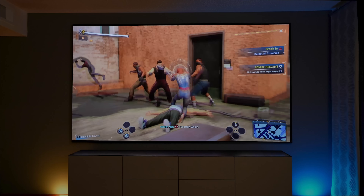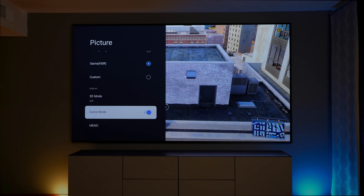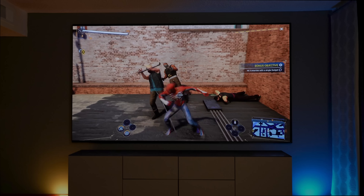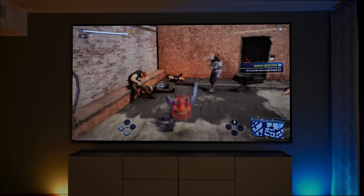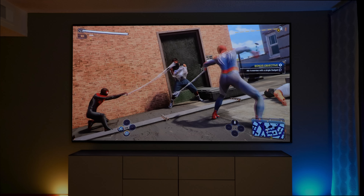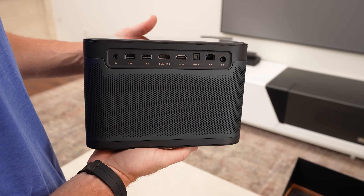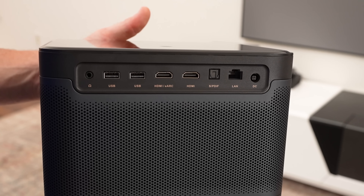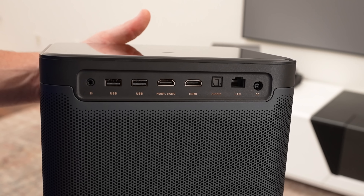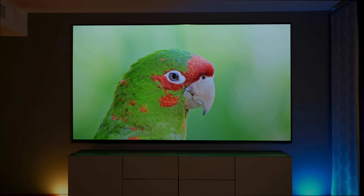Gaming looks fantastic on the D-Box O2. You can game in 4K at 60 frames per second, and it has a game mode to make it even more responsive. It's bright, colorful, and immersive at this screen size. In instances where we've had projectors that don't game smoothly, this is a breath of fresh air. The Mars Pro 2 has two HDMI ports — one can be used as eARC to connect to a soundbar, and you still have another HDMI 2.1 port to connect a game console.